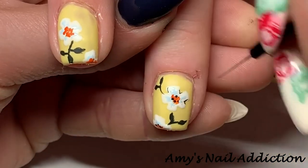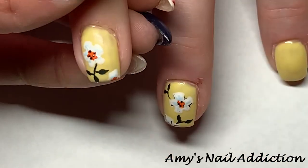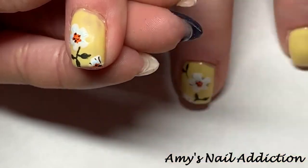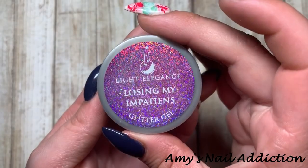I do apologize that quite a bit of this design, my thumb was in the way of the flowers. But I hope you enjoyed a nice close-up of my navy blue thumb!